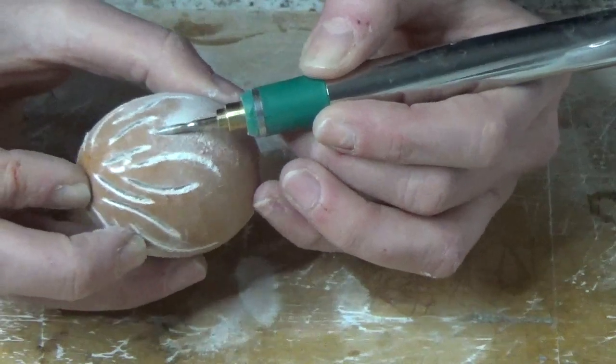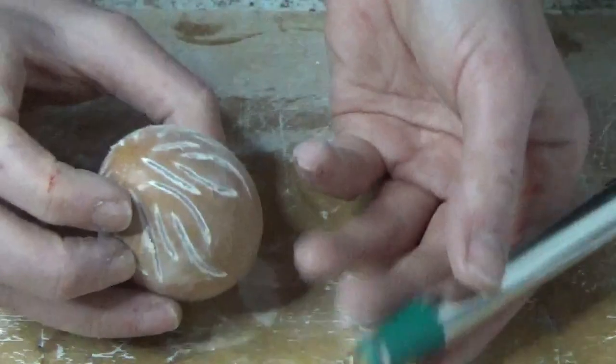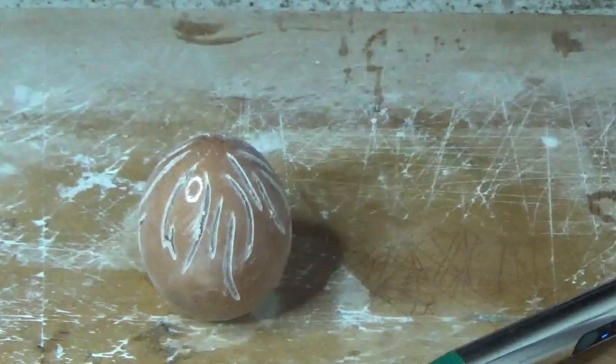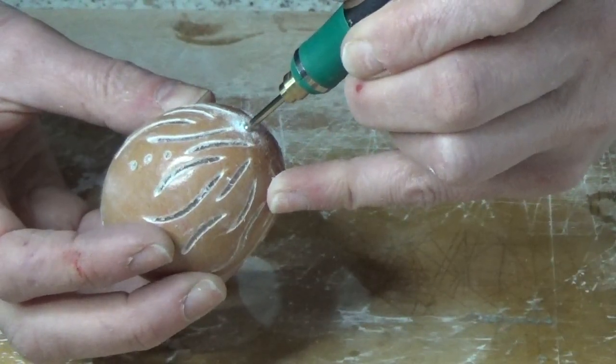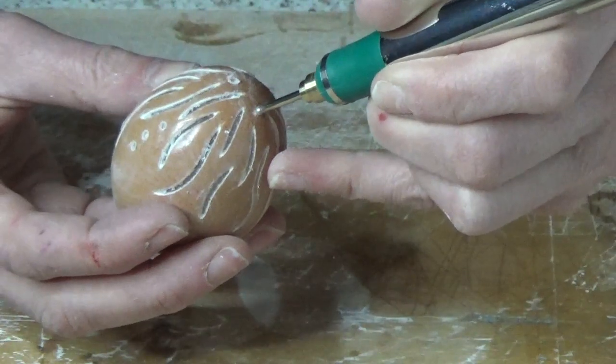Even with the resin underneath and the glue on top, it can still be fragile if your cuts are too close to one another. When you're happy with your design, wipe away the residue and give your egg a quick polish.